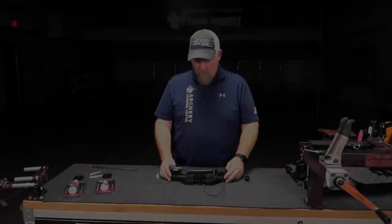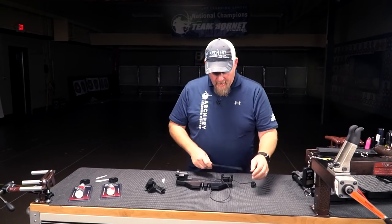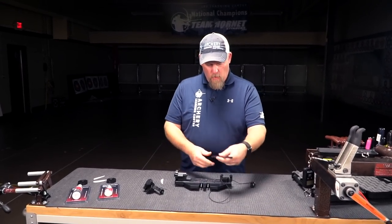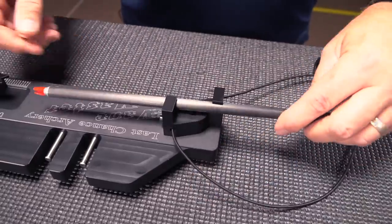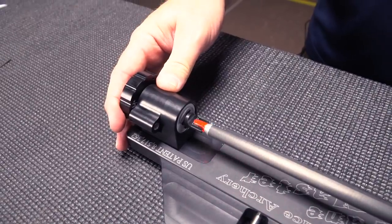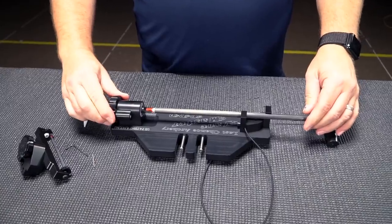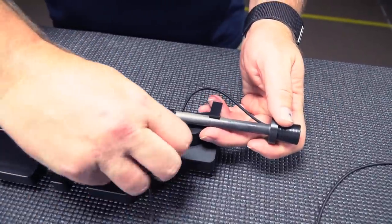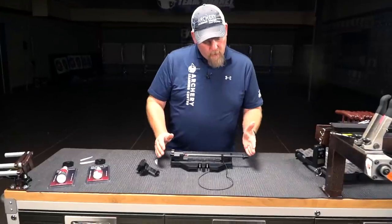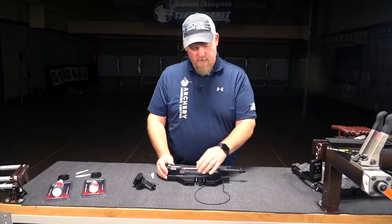I'm going to show you how to fletch an arrow. So the first thing we'll do is take the arrow and put it in — I'm using a little short one here — and just kind of turn that into place and slide it until it's on, making sure that your clamp is in a clicked spot. Then this part here goes on the end of the shaft, and you'll pull that tight so there's a little pressure holding it in so it won't slip off while you're fletching.